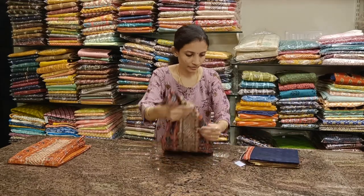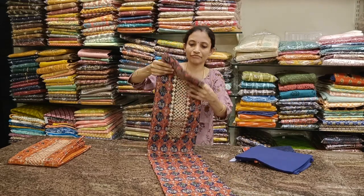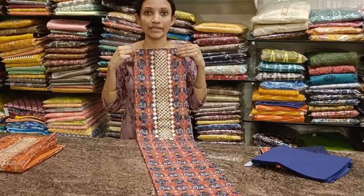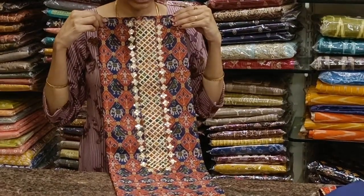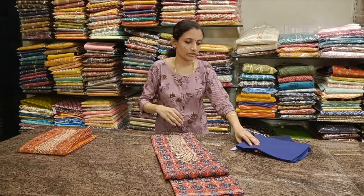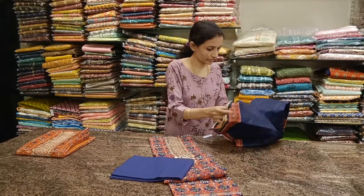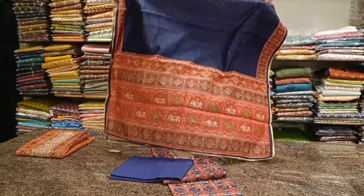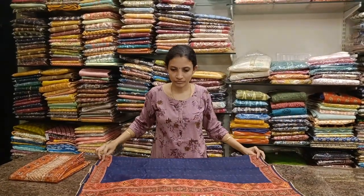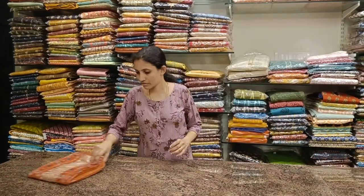Next one: again a navy blue combination. The patola print is different — this has got elephant prints and gota patti work for the neckline. Plain pure cotton navy blue color bottom and a beautiful patola printed dupatta. Priced at 2350, tax and shipping extra on all these.